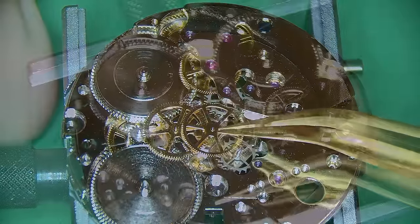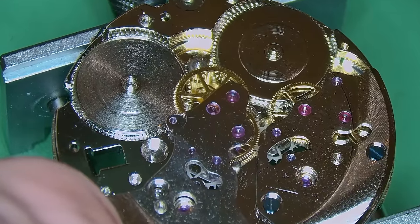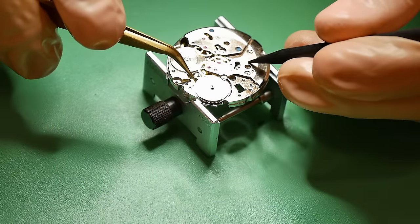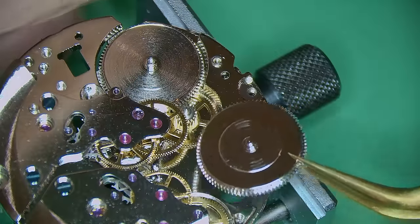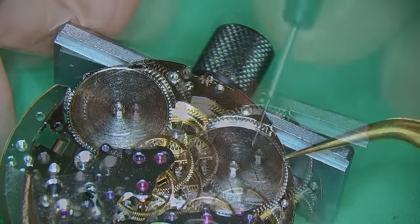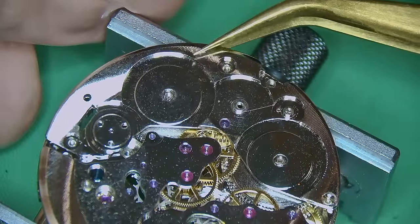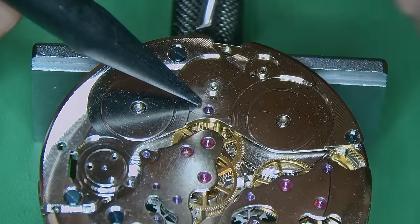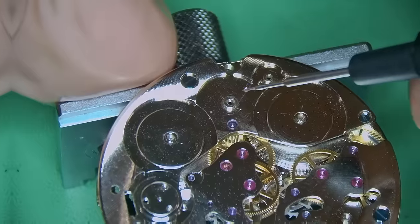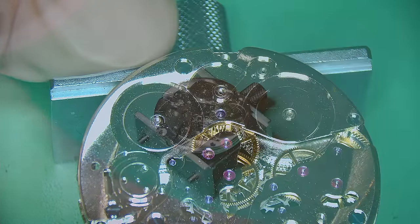I add a little bit of 9415 to the post before sliding it into place — it helps it go on a lot easier. It's very important to use the correct lubrication: I use a combination of 9415, 9010, and different greases depending on which component is going where. Once the bridge is on and everything's secure — I did pop one mainspring barrel in upside down at first which was not ideal but it happens — I offer the barrel bridge to the movement, held in with three screws, gently holding it down with a plastic tool while I screw everything into place, with a little 9415 on the posts.